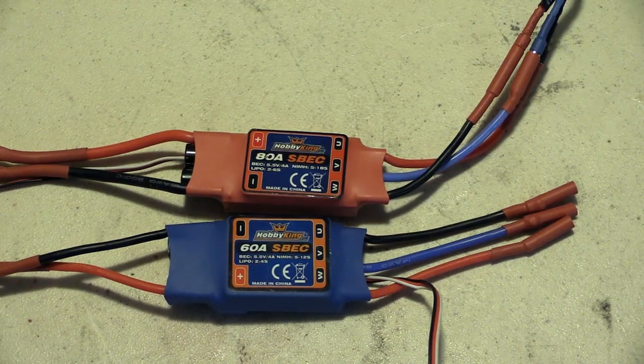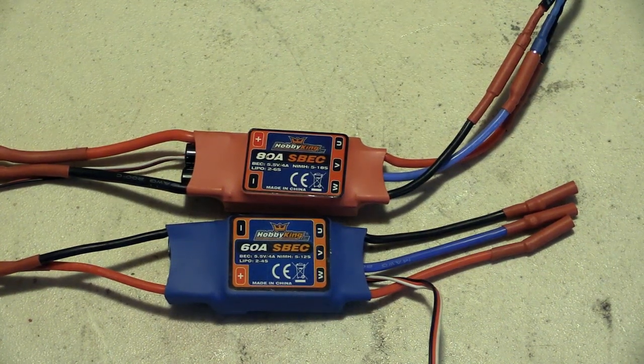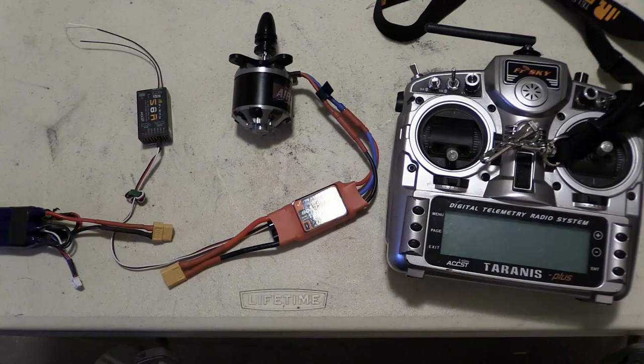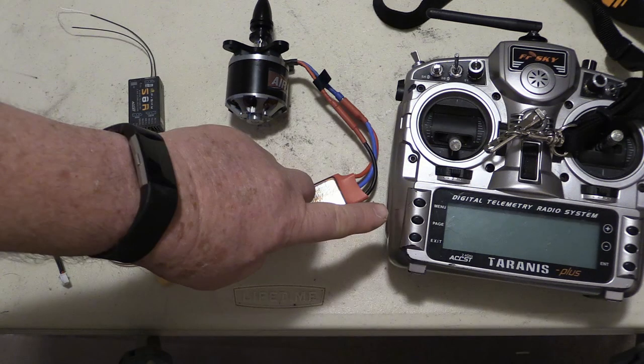The HobbyKing electronic speed controllers can be programmed using the throttle of your transmitter. To program the ESC, you'll need a brushless motor, a receiver with the BEC connected to the throttle channel, a battery, and of course a transmitter that's bound to the receiver.